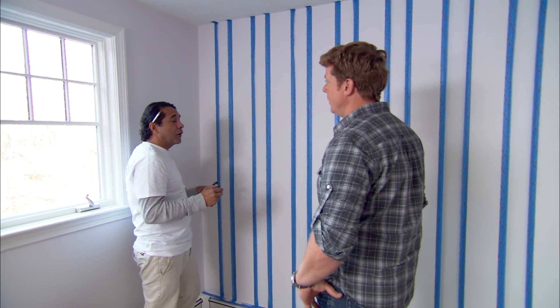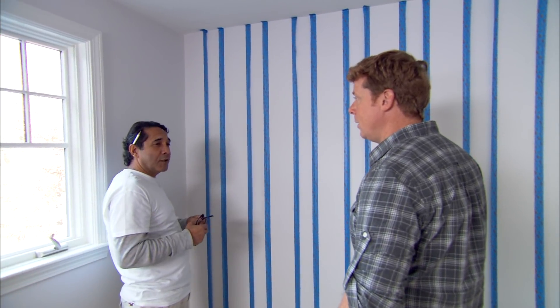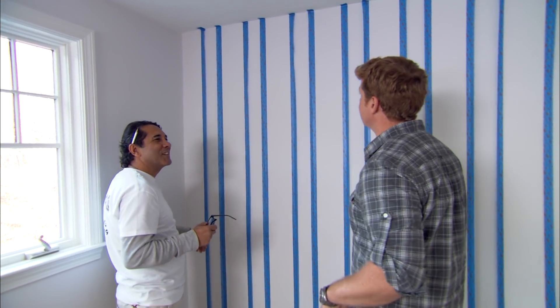The base coat looks like sort of an off-white. Yeah, the color is an off-white called Calm. Anybody who sells Calm in a bucket is going to make a fortune.